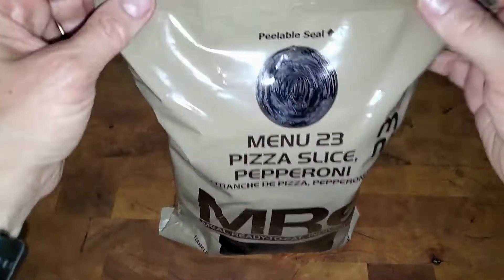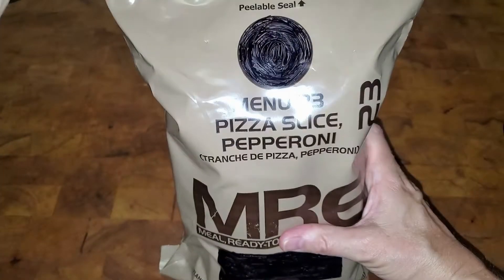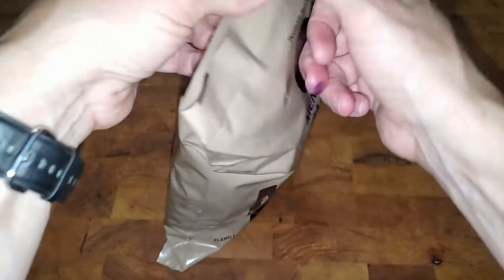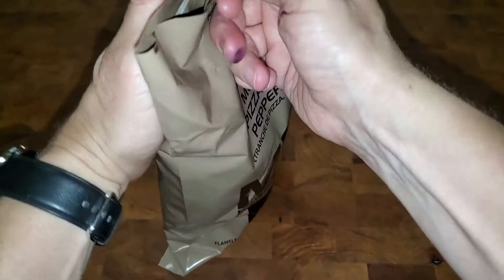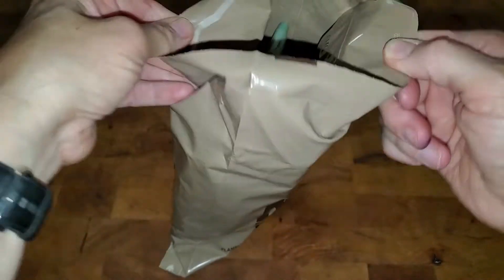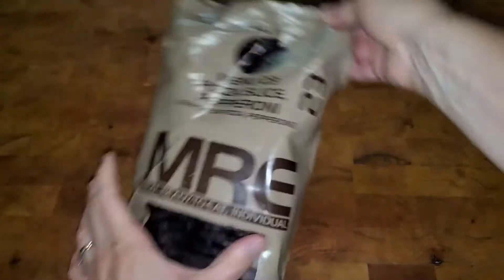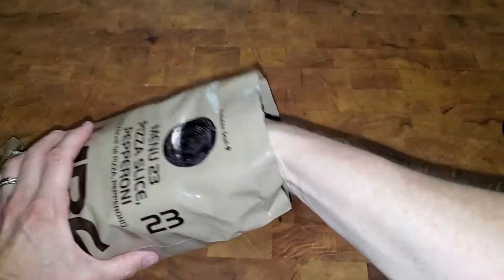In this video we're going to open up this MRE and see what's inside. This is menu 23, pizza slice pepperoni. I hear it's a very popular one. There was a seal and I had a hard time getting into it so I pre-opened it, but it does say it has a peelable seal. Let's see what we have inside.